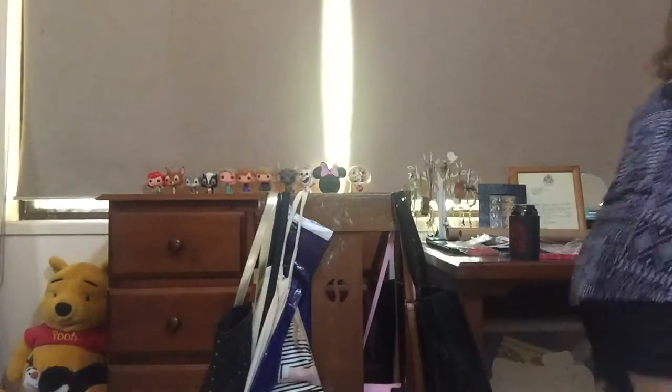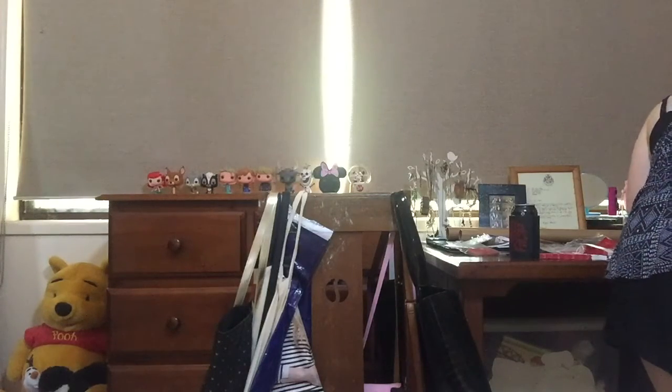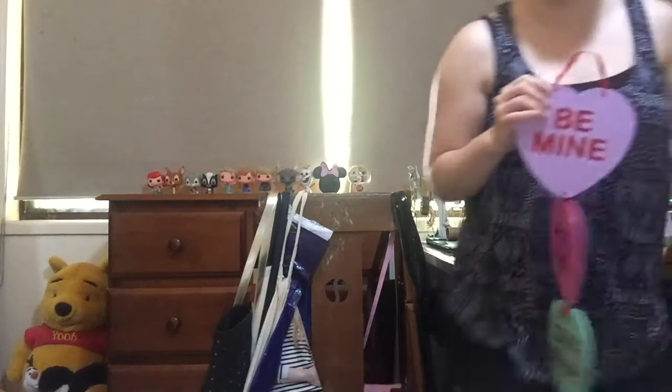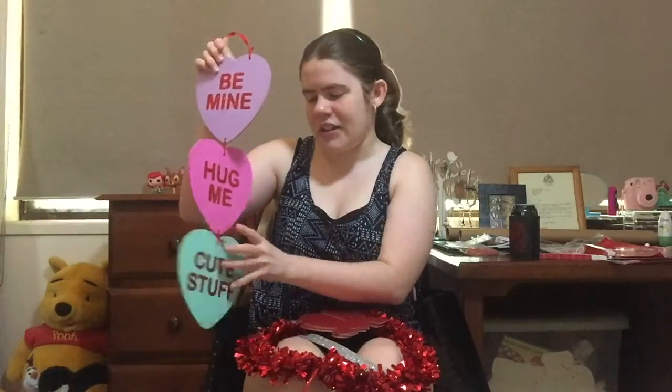So yeah, that is pretty much everything that is in the kit. I do have my other Valentine's Day decorations over here which I think I've shown you guys before, but I'll just show you them again. So I have these — they're all from the Costume Box as well, and I got these a couple of years ago. This is just a cute little hanging sign.